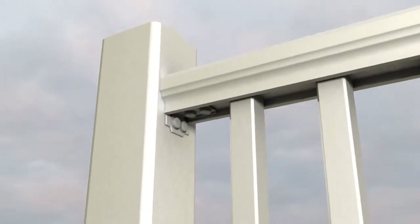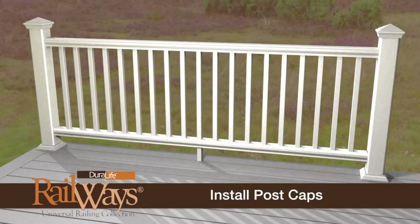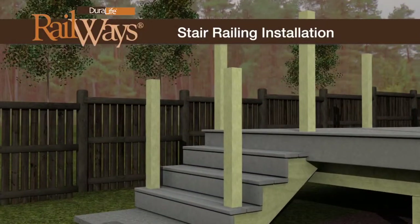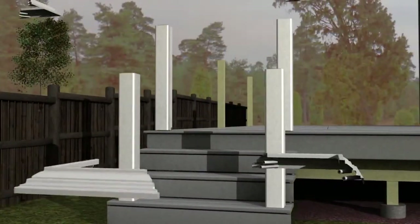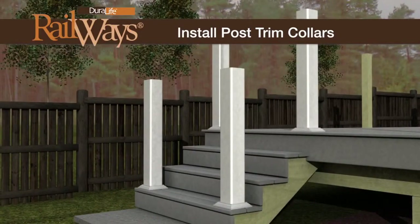Lean the assembly back and install with 2-inch lag screws and caps. Install the matching post caps to complete the installation. The same rail kits are used for stair rail installation — only the brackets change. Adjustable stair brackets are sold separately. Install the post sleeves over the 4x4 posts. Position the post trim collars and snap them in place.